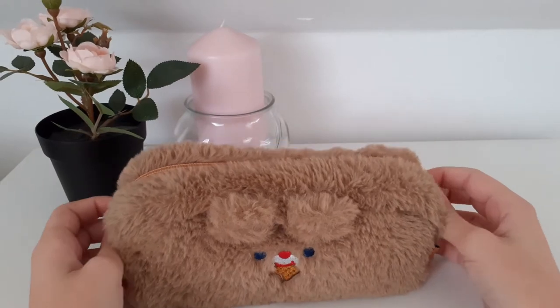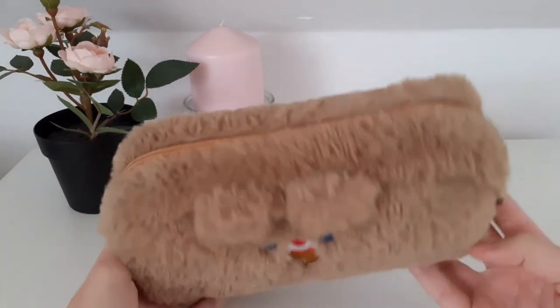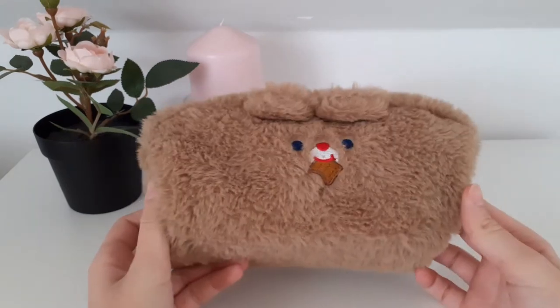Hi guys, in this video I'm going to show you what's in my pencil case, so let's get started.